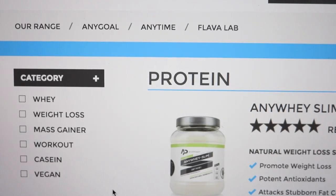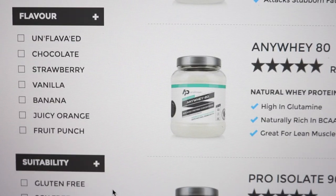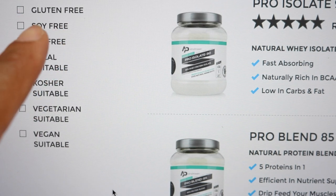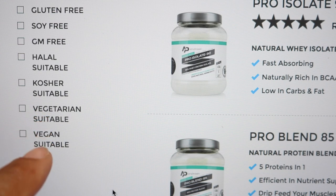I think the main benefit is that most of their products are gluten-free, soy-free, GMO-free, halal suitable, kosher suitable, and vegetarian suitable as well, which is pretty good. Most of them are organic blends as well — natural whey. What does it stand out from any other protein out there?